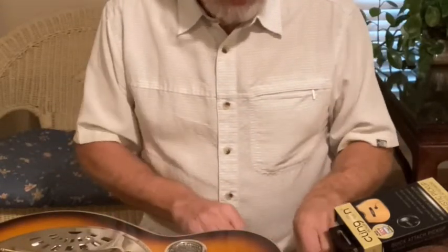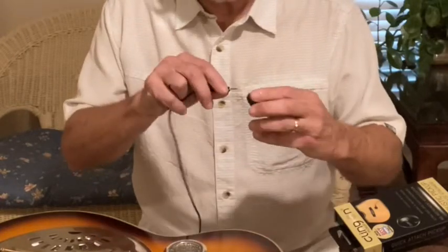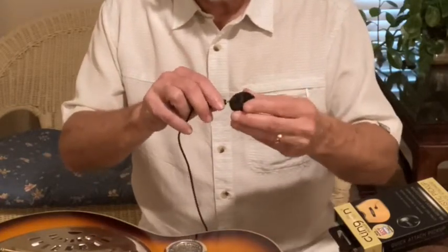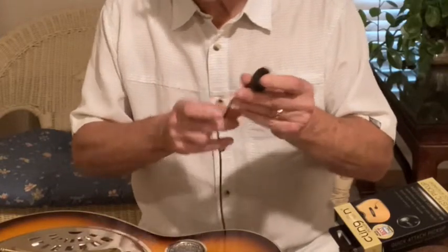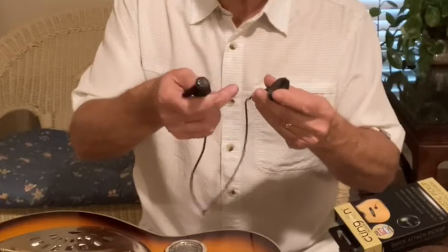Also inside the box is a cord which on one end has a plug that plugs into the pickup, and the other end has a jack that your guitar cord goes into. They also make a cord that's just a 10-foot long cord with a plug on the end that you plug straight into your amplifier, so you don't have to use this one if you don't want to.